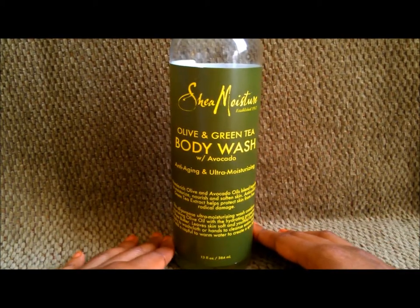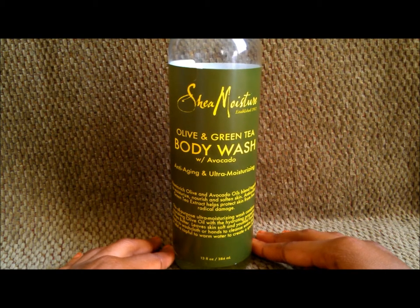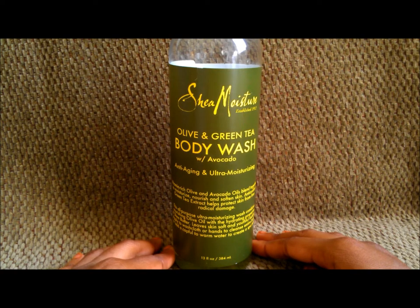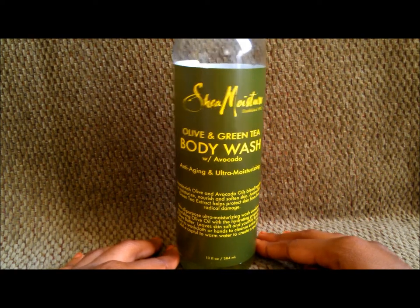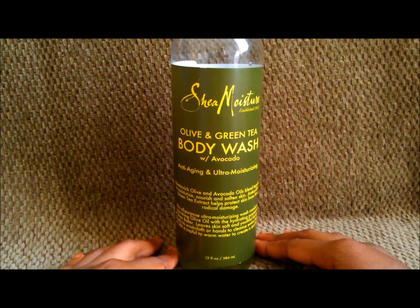This body wash does not strip your skin, ladies and gentlemen. It's not the kind that will leave you dry and have you piling on lotion. This stuff will not strip your skin at all.